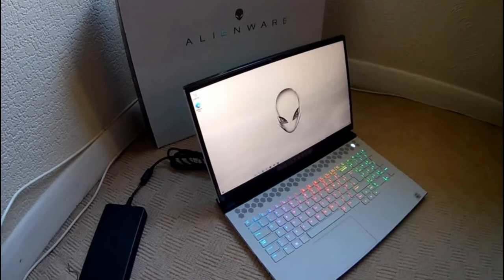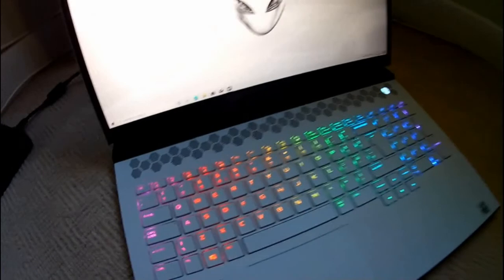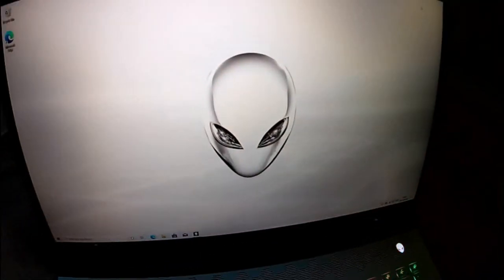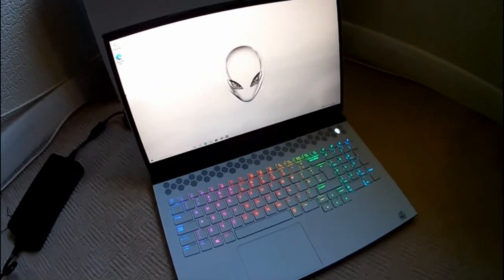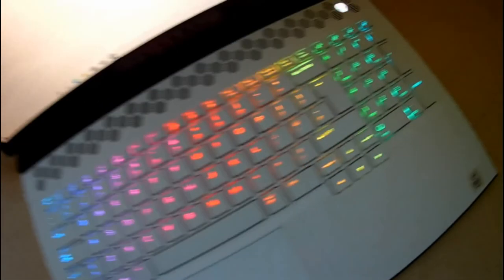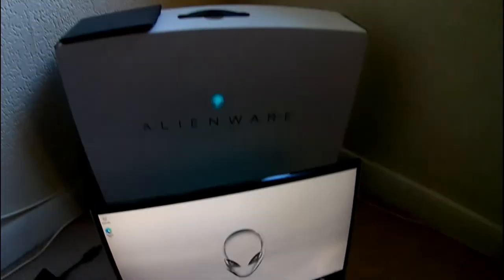And that's the Alienware M17 laptop unboxing. There's a good close look at the keyboard and the monitor. I will test it out with some games and films and stuff and then probably do a review on it. Hope you like the video - if you do, subscribe and share it, and keep an eye out for the review.